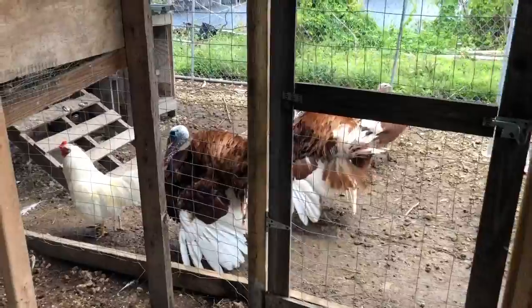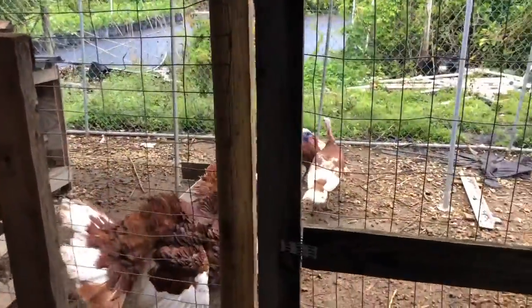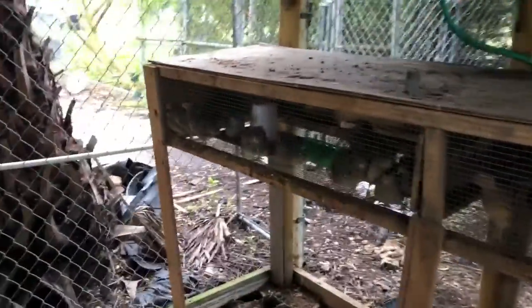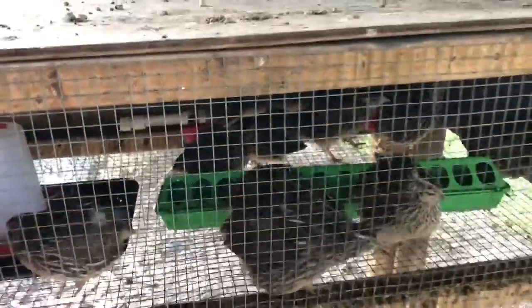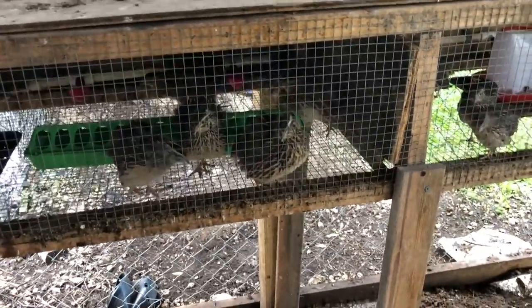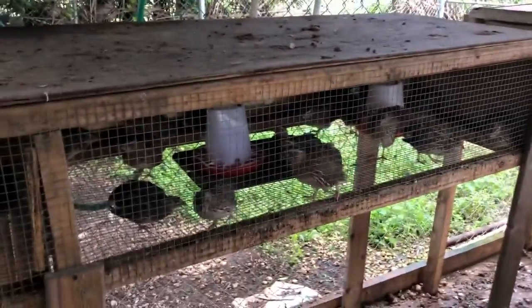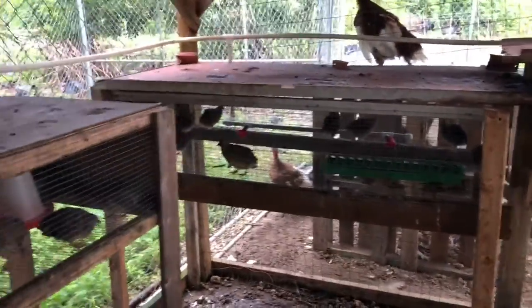Hello everyone, this is Mike Gutierrez, the retired farmer. Today I'm here with my little granddaughter Alexandra, and we're going to fix a wrong. I noticed that these guys are pecking on their back feathers, which means they're a little overcrowded. So we're going to build a cage for them, get them out of there and into a bigger place. We're going to rearrange some of the guys in big cages, put them in little ones, and put the many into the bigger cages. So let's get to it.